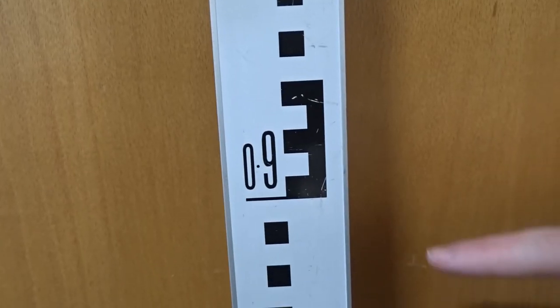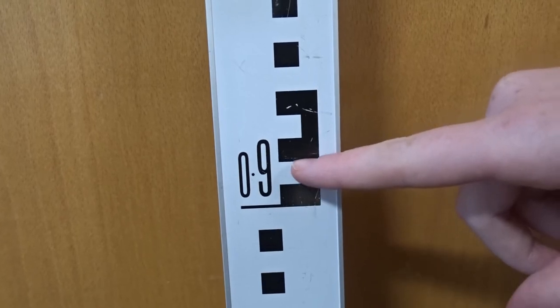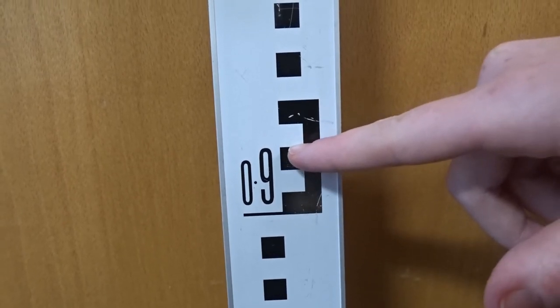To take a reading: this would be 0.9, here would be 0.91, 0.92, 0.93, and so on.